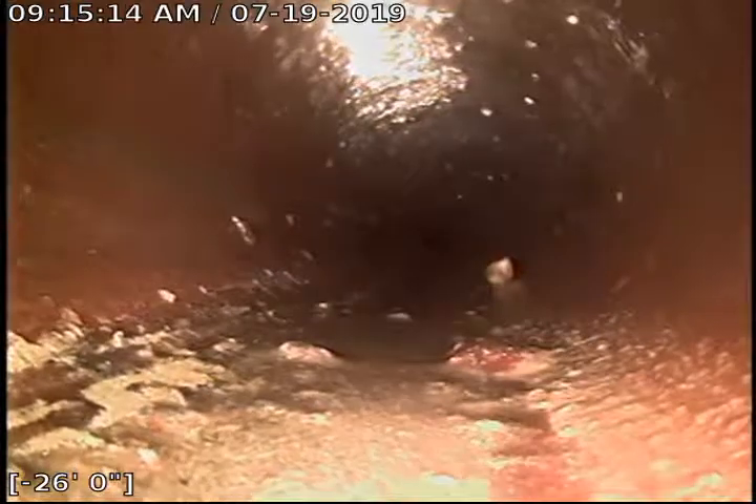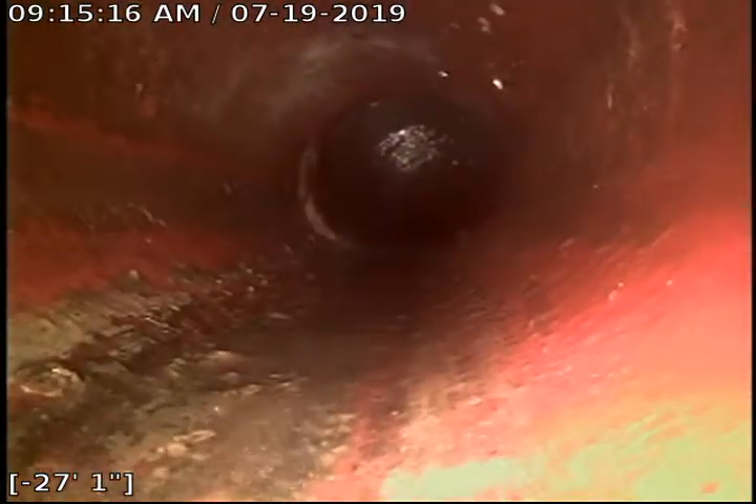Now the bottom of the sewer line is on the bottom of my screen. Closer to the property, there were roots.